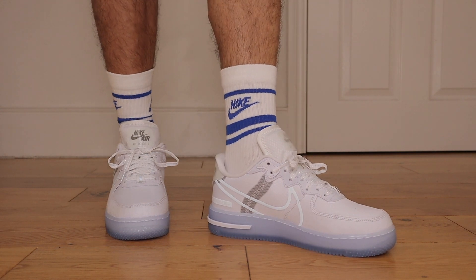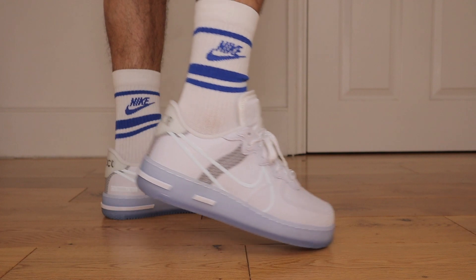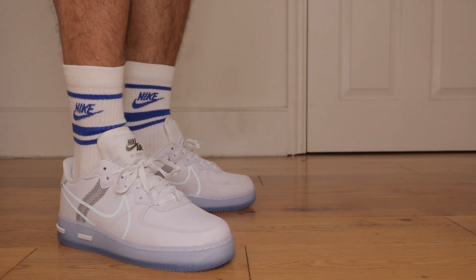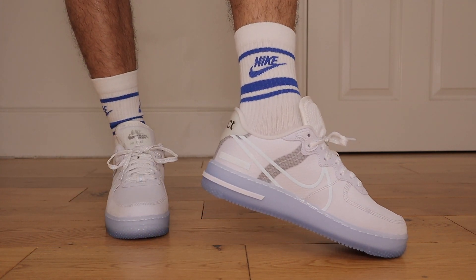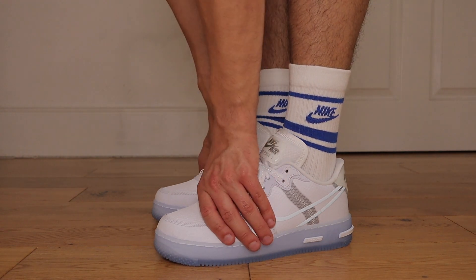In terms of comfortability, this sneaker is miles ahead of your normal Air Force One. But still in my opinion the Air Force One Flyknit 2.0 still holds the crown of the most comfortable Air Force One — it's because of how light it feels on foot and that breathable Flyknit material, which for me is just unrivalled. But this is definitely right behind it. The lack of synthetic leathers on this sneaker makes it a lot more comfortable and breathable on foot. So overall comfort I'm going to give these a 9 out of 10.